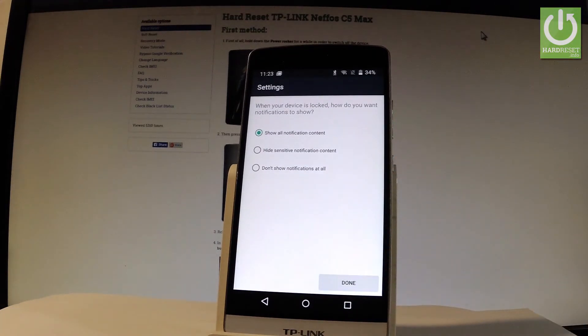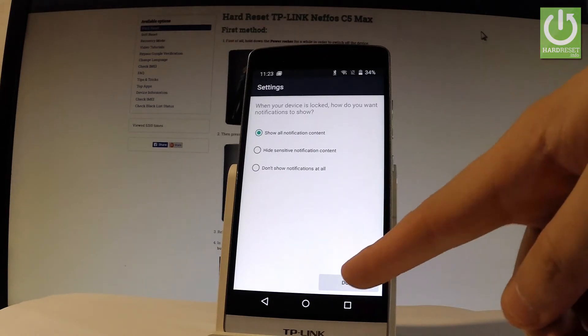Then you have to choose your form of notification. You can select Show All Notification Content, Hide Sensitive Notification Content, or Don't Show Notifications At All. In my case let me choose the first one and tap Done.